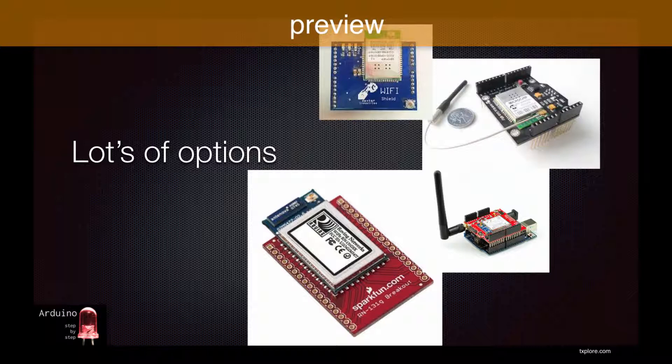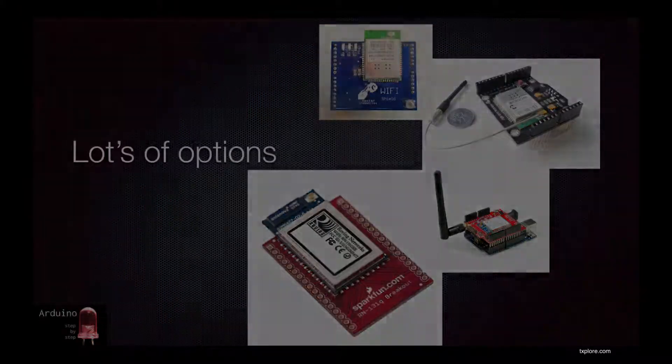I personally go for breakout boards whenever possible because usually they offer a lower price point, a modular and smaller package, and a single function per board, which makes it easier to learn and integrate into my approach.